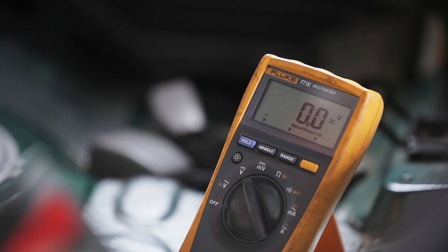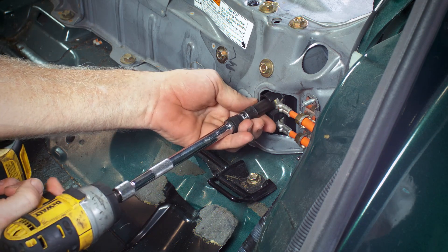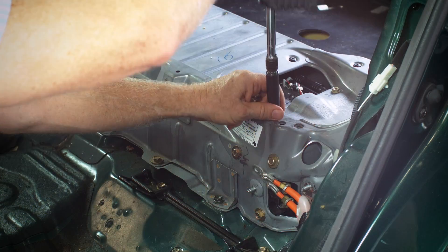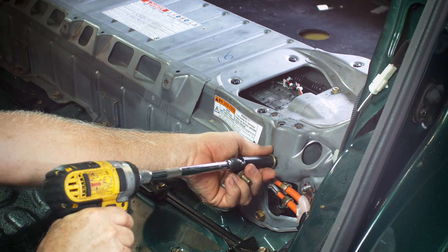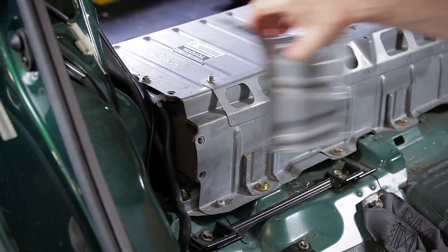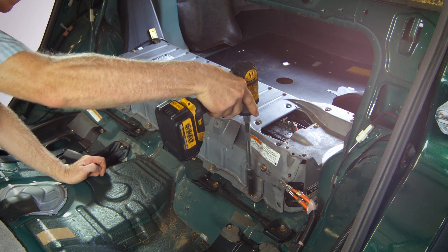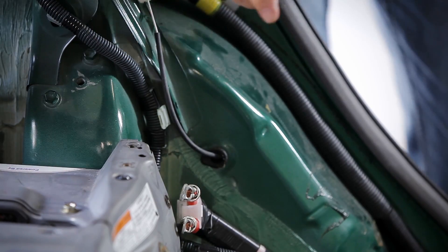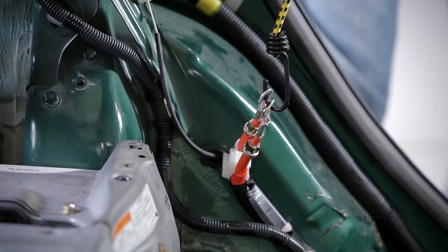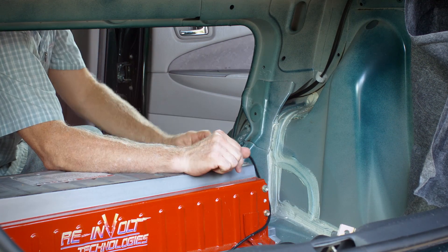If the reading is below 30 volts, remove the two bolts securing the cables, making note that these bolts have a unique ball-shaped pin. Using a 12mm socket, remove the bracing on the left and right of the battery pack and the five bolts that secure the battery to the floor. Pull the cables aside and secure to prevent damage. Then remove the vent tube and ductwork from the right side of the battery pack.